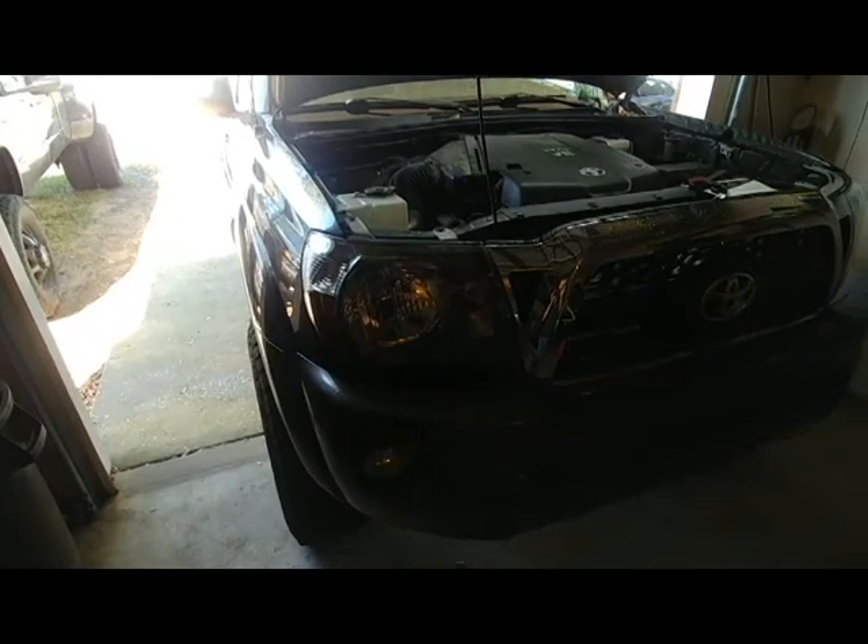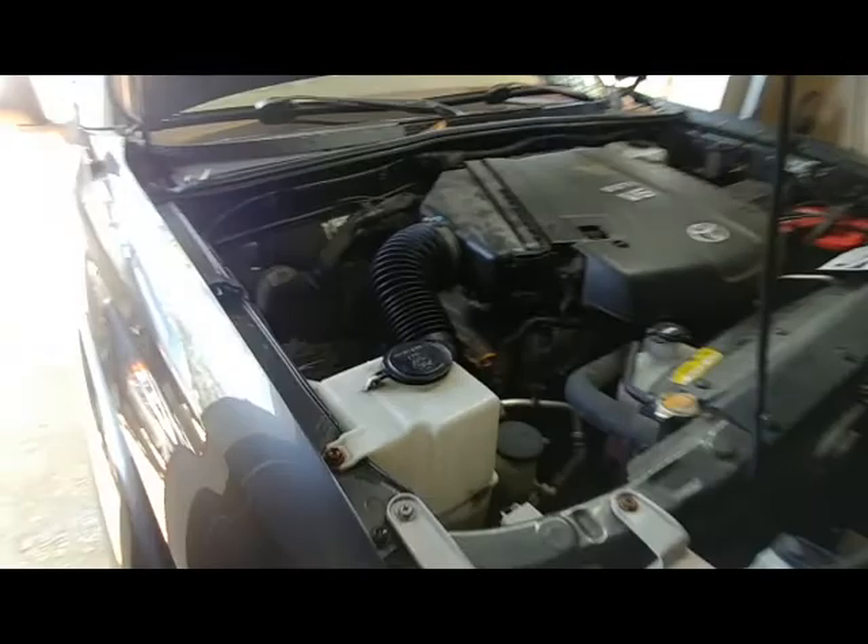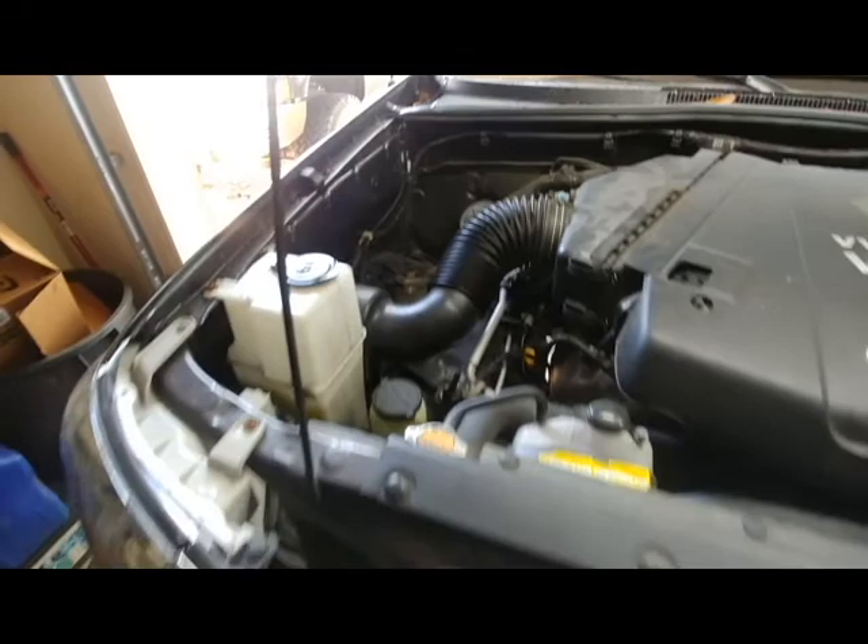Today I've got a little bit different kind of video than everybody's used to. Got the Super Dually out there, but I do have a daily driver 2011 Tacoma that's also manual, 4-liter — basic run-of-the-mill truck. And today we are going to add a snorkel, because why not?